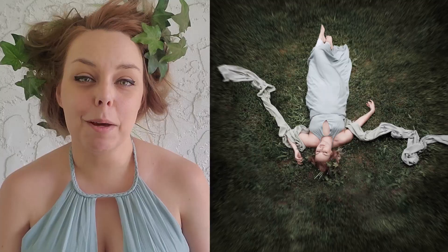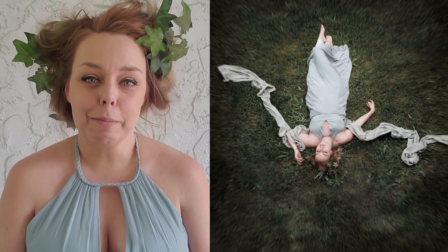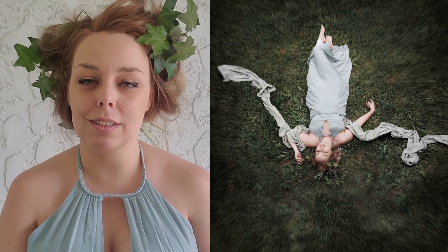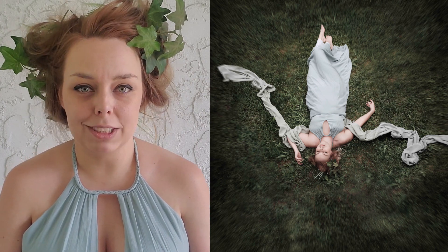Hi guys, Vanessa here, welcome to my channel. I like to do all things creative photography related, and today I am taking a fantasy styled self-portrait. I'm going to be going over how I came up with the theme, the pose, the concept, my sources of inspiration, and show you how I pull it all together.